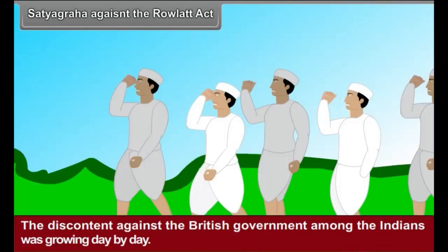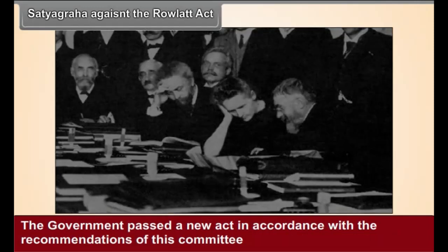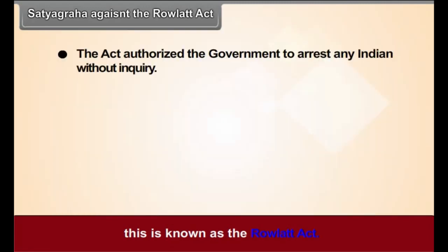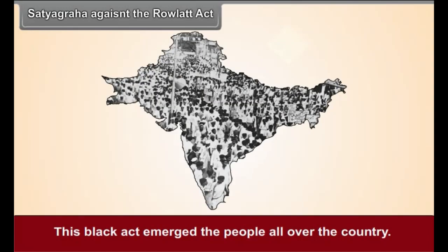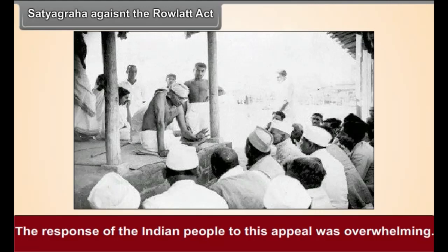Satyagraha against the Rowlatt Act. The discontent against the British government among the Indians was growing day by day. The British government appointed a committee under the chairmanship of an English judge, Rowlatt, and passed a new act based on its recommendations. The Rowlatt Act authorized the government to arrest any Indian without inquiry, with no appeal against the punishment. This black act enraged the people all over the country. Gandhiji declared a Satyagraha as a mark of protest and appealed to all Indians to observe a Hartal on 6 April 1919. The response was overwhelming.